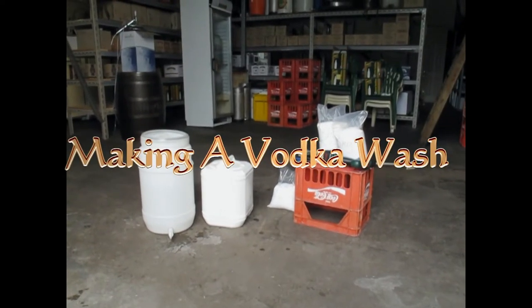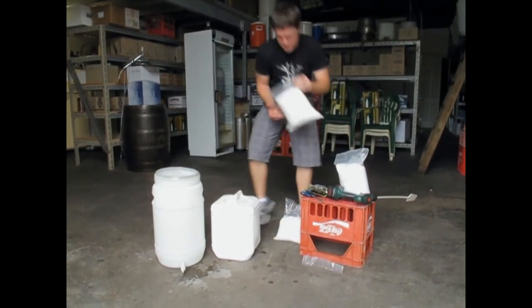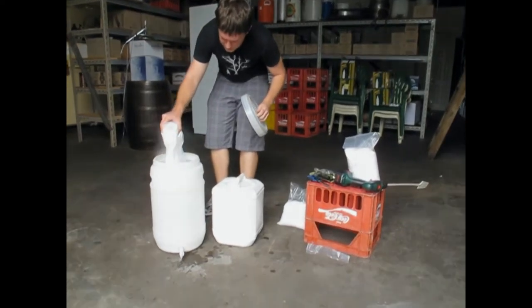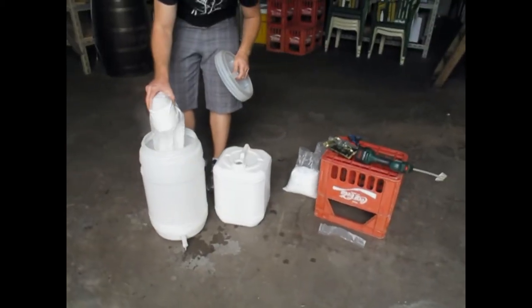This video explains how to make a vodka wash. Firstly, get all your equipment and ingredients together and ready to go. The first step will be to add our dextrose into our sanitised fermenter. You'll need 8 kilograms of dextrose for a 25 litre wash.